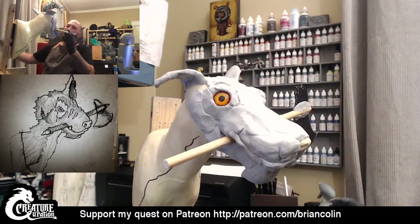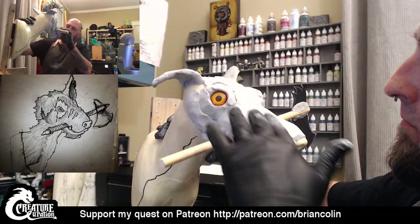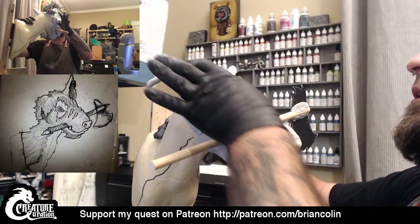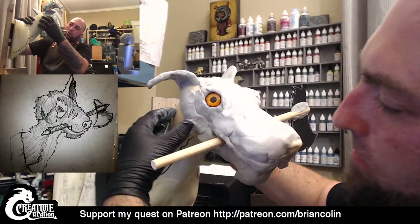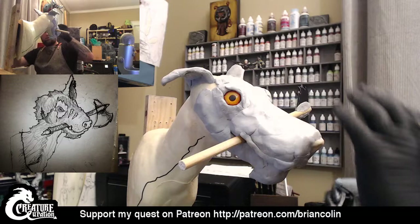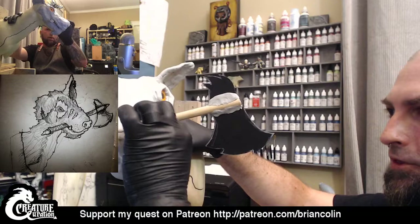Just doing a little bit of water on here will help smooth out the Magic Sculpt significantly. I'm going to keep smoothing this in and smooth some things down on this side. I'm just going to blend some of the Magic Sculpt in where I put a couple of layers together.